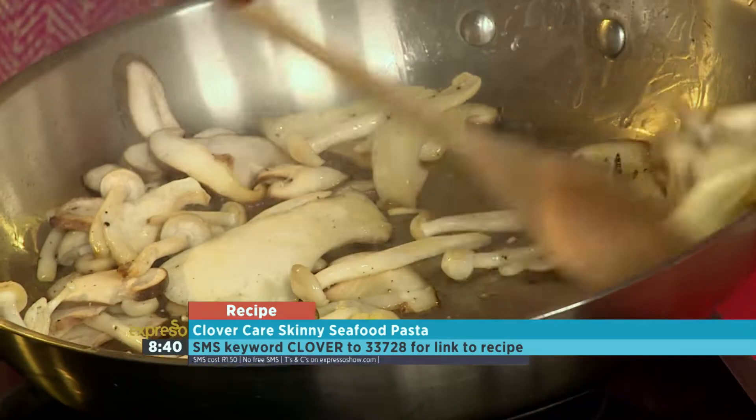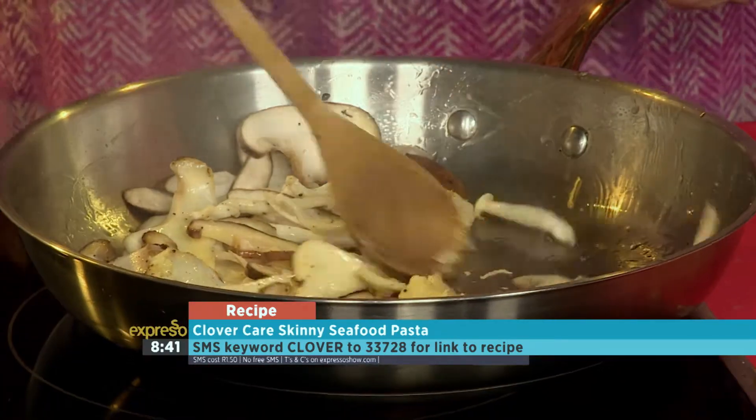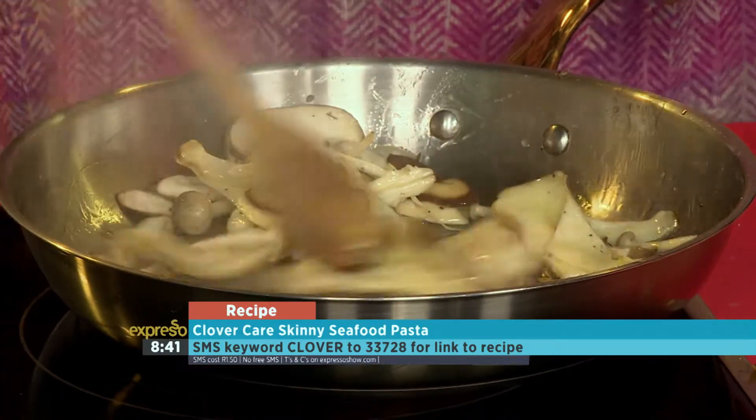So now we just mix in some garlic. If you want to get your hands on this skinny seafood pasta, the keyword is Clover — SMS that to 33728.